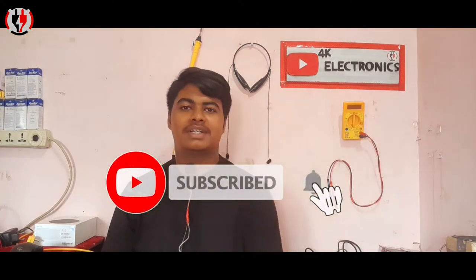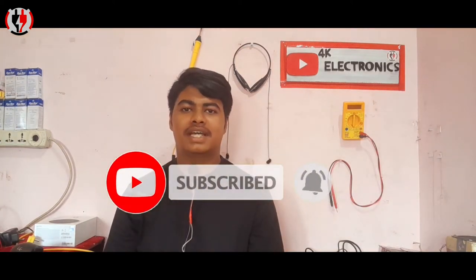Please like and subscribe to our channel. This will be the next video. Thank you. Bye.